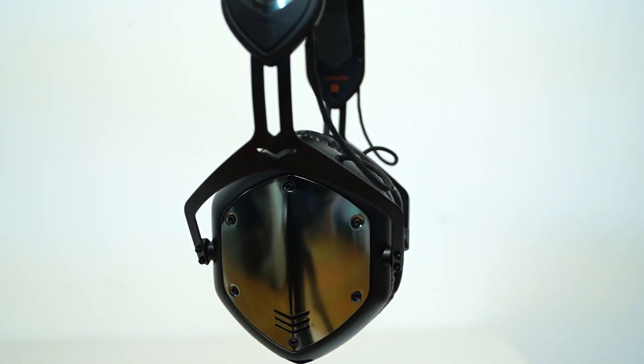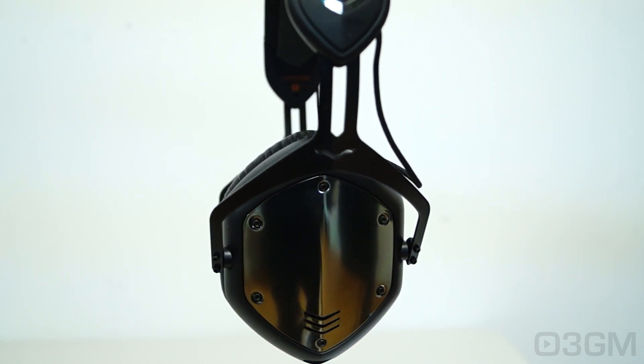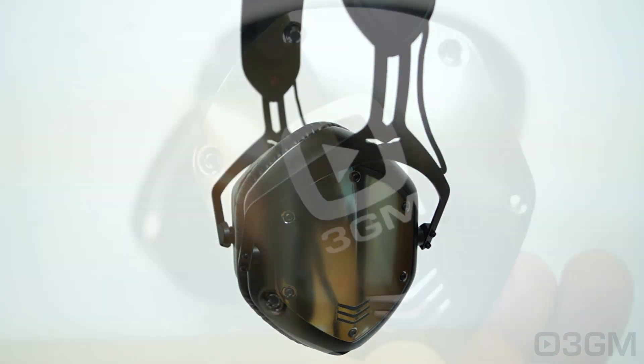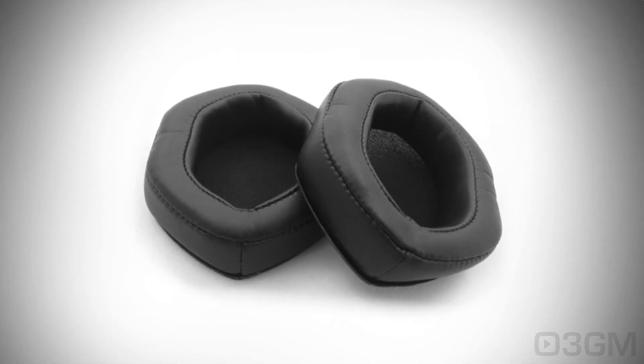They boast the awesome sound of the outstanding Crossfade M100s but with the freedom of being wireless, however you can choose a wired connection as well. There's also a choice of optional custom ear cup shields, a boom pro mic, and extra thick pads.